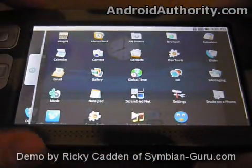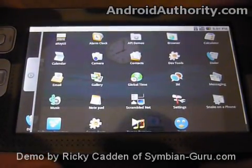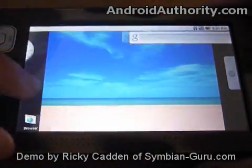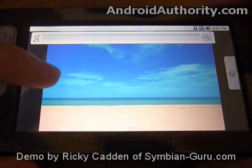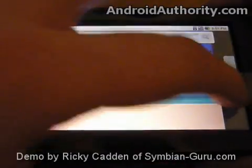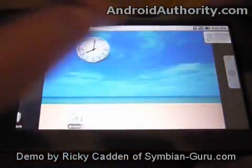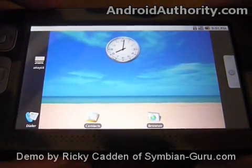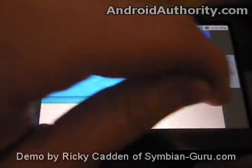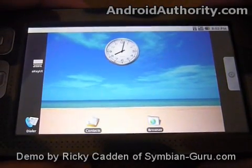So that's NitDroid running on the Nokia N800 internet tablet. Thus far, the on-screen keyboard crashes quite often and obviously the browser is a little finicky as well. Charging is an issue — it does not like to receive a charge while you're in NitDroid, so a lot of times you basically have to reinstall Nokia's Maemo operating system, charge the battery, and then reinstall NitDroid. The whole process takes roughly maybe an hour or so, but it's not too complicated.